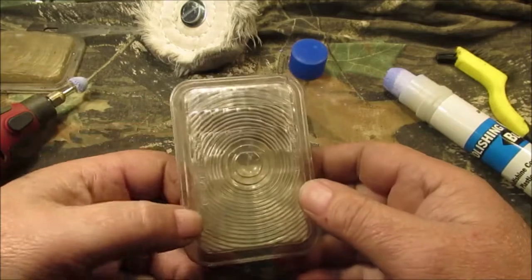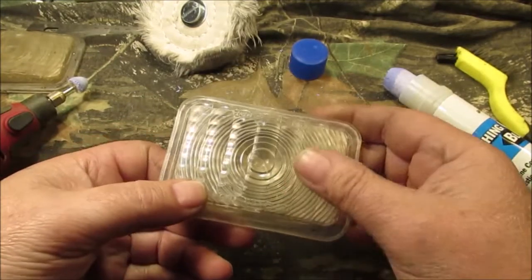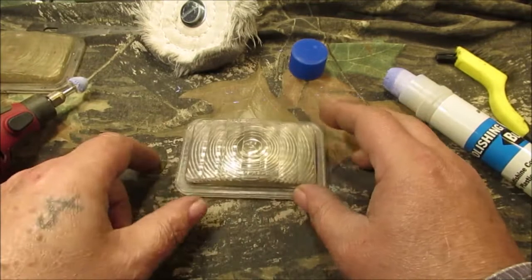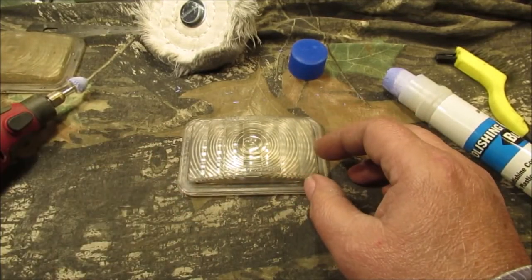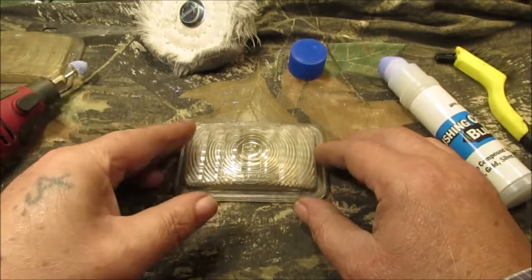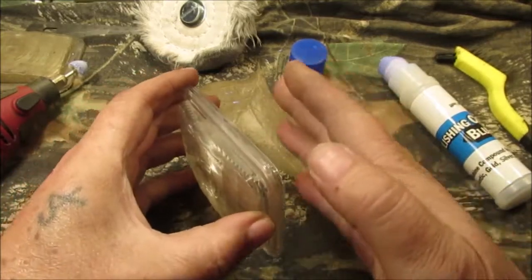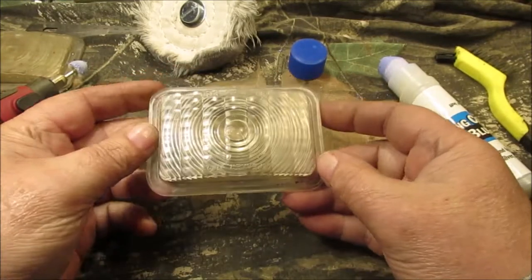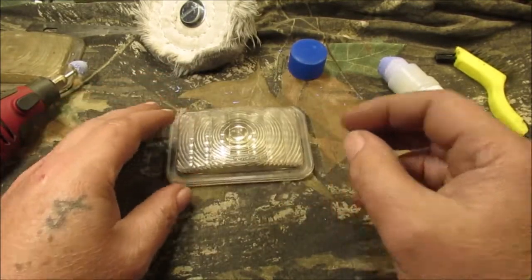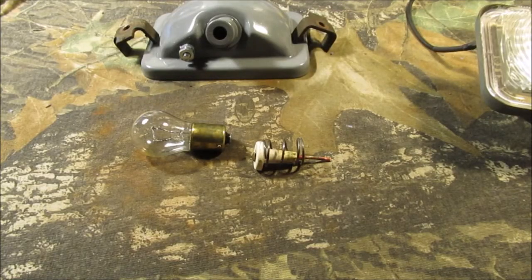You can really tell the difference — it's pretty dull on the unpolished side. Stay tuned. I want to show you all the ingredients and everything I'm using, and we'll get these done. Then we'll show you what the back portion looks like on the Allis Chalmers garden tractor. Stay tuned for more.